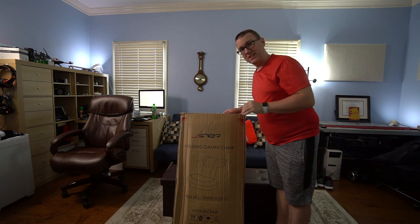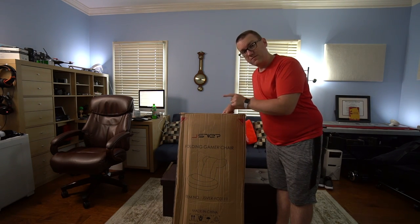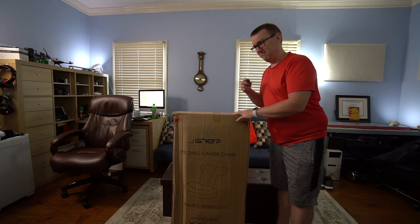Hello again guys, slightly different and kind of interesting video for you today. The thing we're gonna take a look at today is not for me, not for my office, but it's tech and gaming and fun related, so I thought you guys might enjoy it. It's kind of a big box so we're gonna have to move. This is the JSVerr folding gaming chair — let's dive into it.